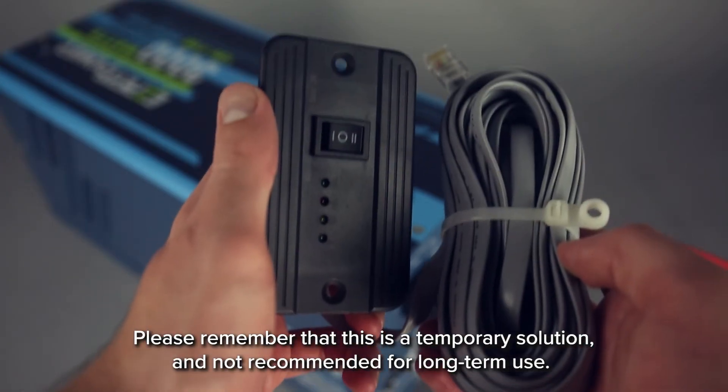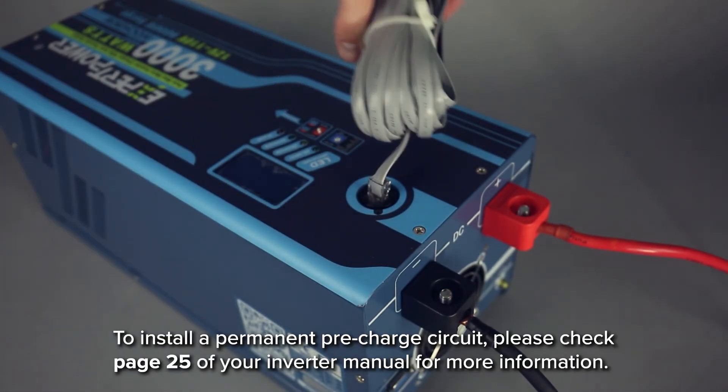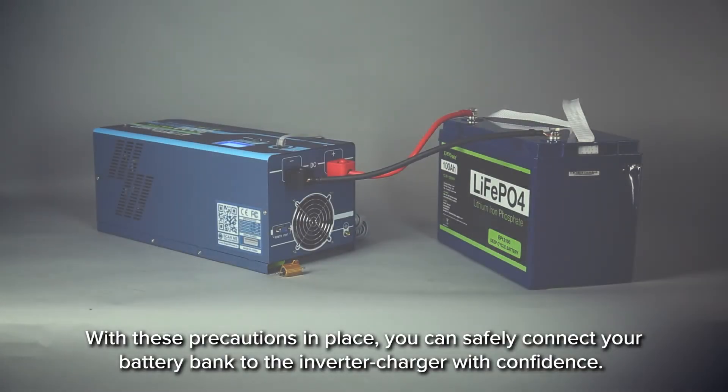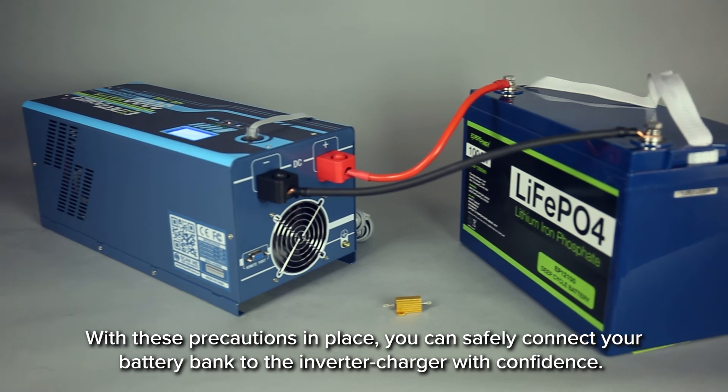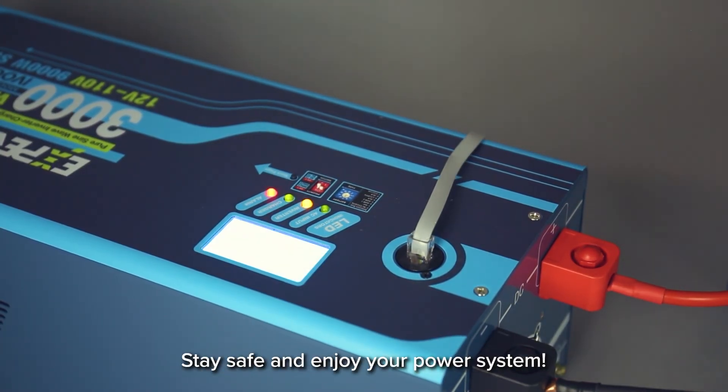Please remember that this is a temporary solution and not recommended for long-term use. To install a permanent pre-charged circuit, please check page 25 of your inverter manual for more information. With these precautions in place, you can safely connect your battery bank to your inverter charger with confidence. Stay safe and enjoy your power system.